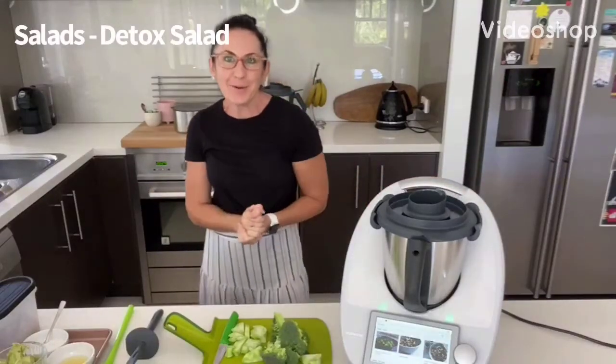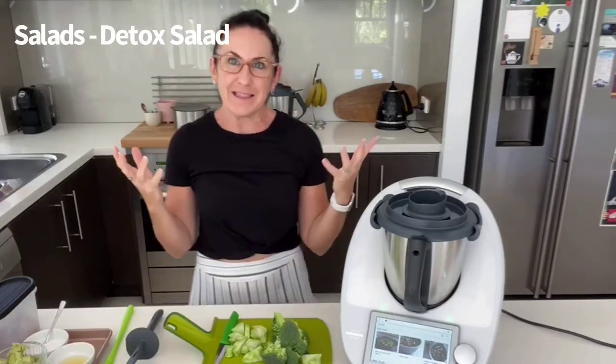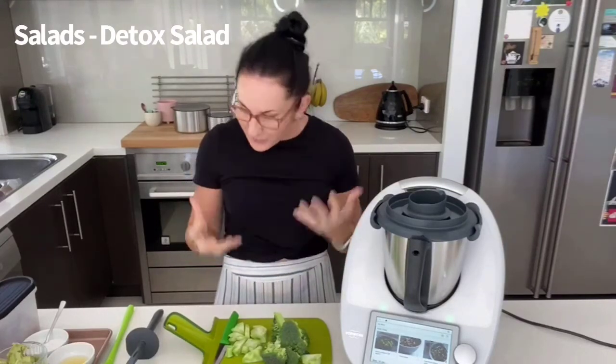Hey everybody and welcome to Get More From Your Thermomix Wednesday with me, Kelly Arnold in Brisbane, Australia. Today, because we're in the midst of our summer and still very, very hot — I think today we're on 28 — salads seem very apt right now. So that's what I wanted to share with you today: just a few little salad tips and ideas.